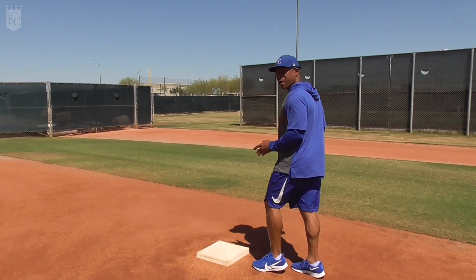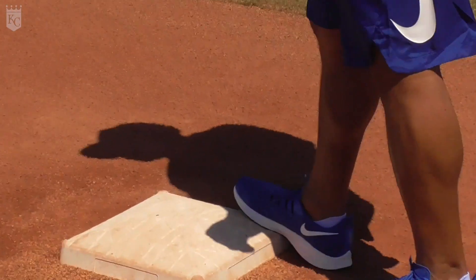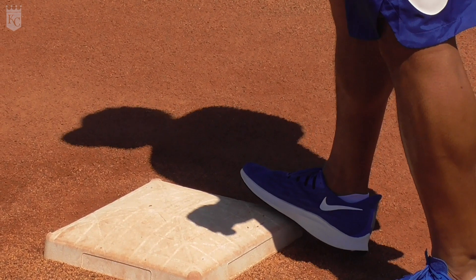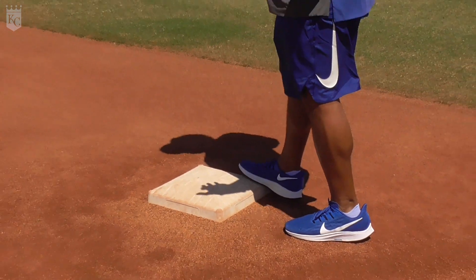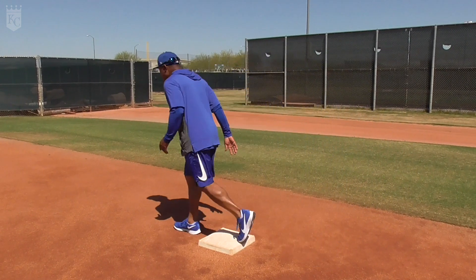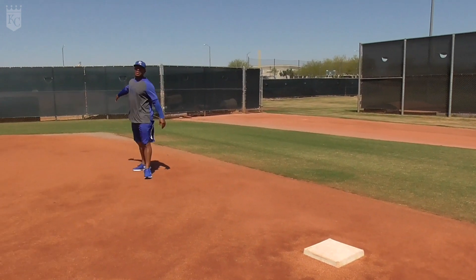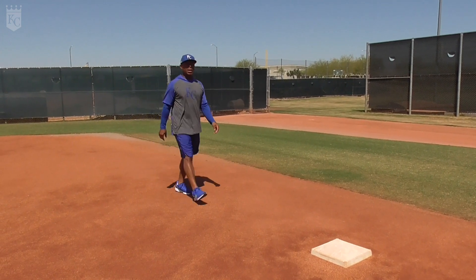I say front middle because we have to stay off the corners. This is an Achilles, this is an ankle — weight in the snap. We have to stay healthy. So every time I'm coming through, right foot or left foot, front middle edge, run through the base, decompress down the line somewhere.